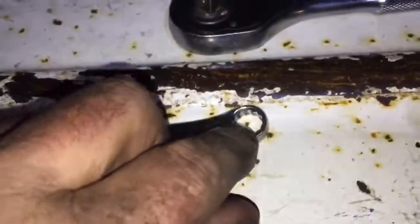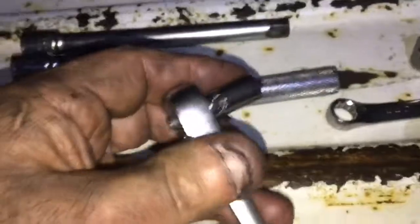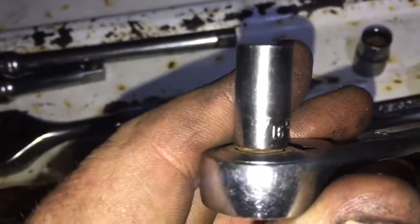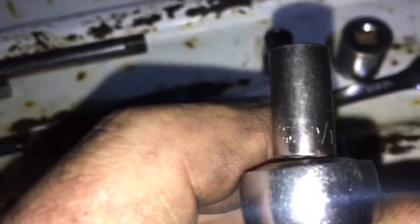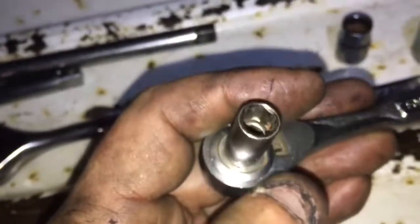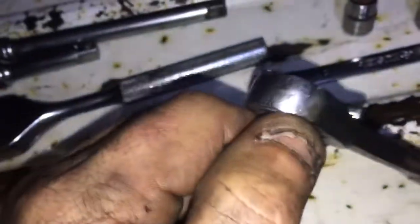You need a 10 millimeter 12-point box wrench, preferably a long one so you can get some leverage. That's for the bottom bolt. For the electrical solenoid wire I use a little quarter-inch drive with a 5/16ths socket — a little six-point socket on a quarter-inch drive ratchet works perfect for the little starter solenoid wire.